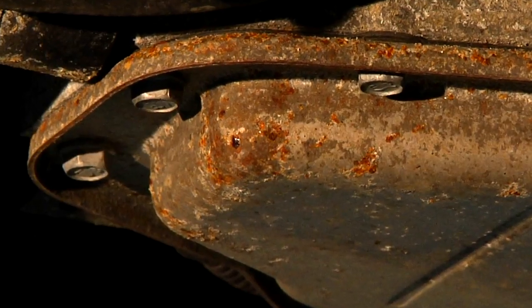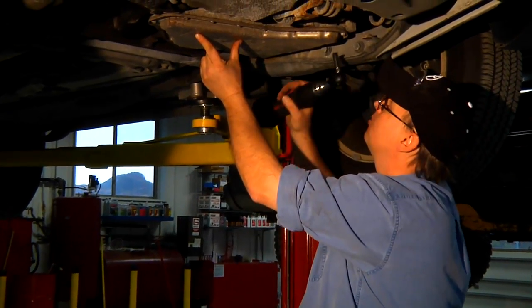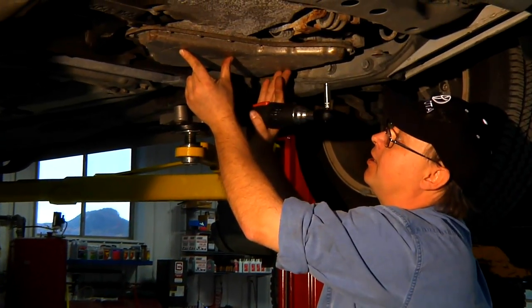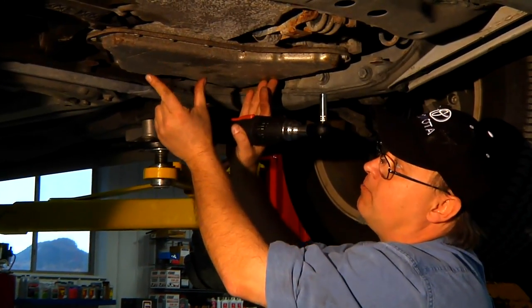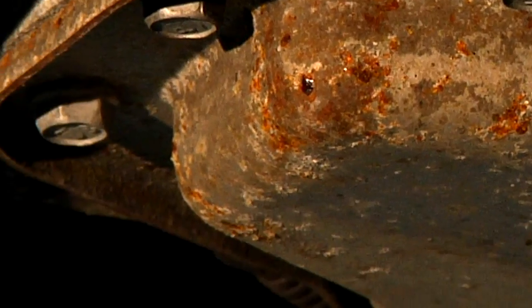Once most of the fluid is drained out of our transmission, we're going to hold the pan up against the transmission, remove the remaining bolts, and then lower the pan down in the same way it was before — this end first, let the fluid out, and walk it over to our bench.